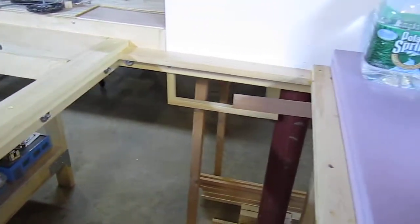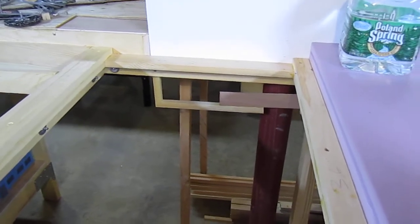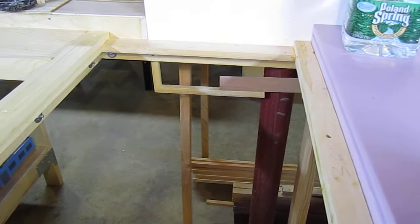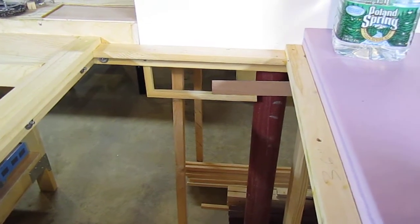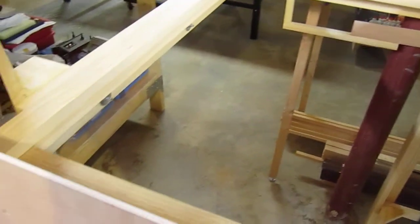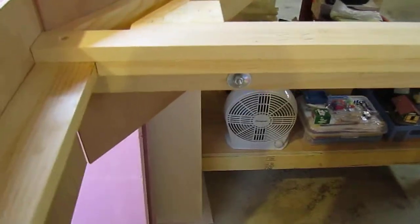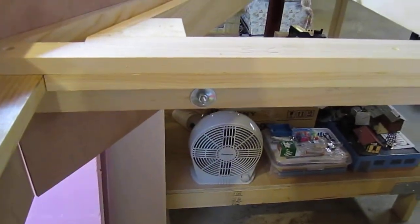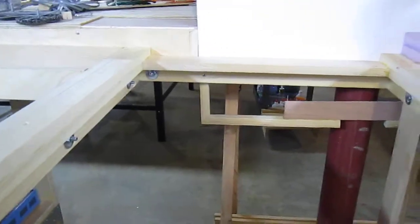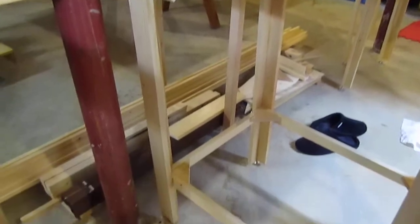They're boxes using 3x3 inch L-girders, which are made out of a 1x3 and a 1x2. Those form a box shape, and then the box shape is connected with some bolts to legs, which I have an example of over there that go down.